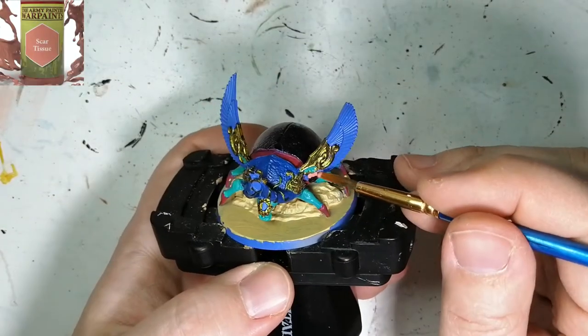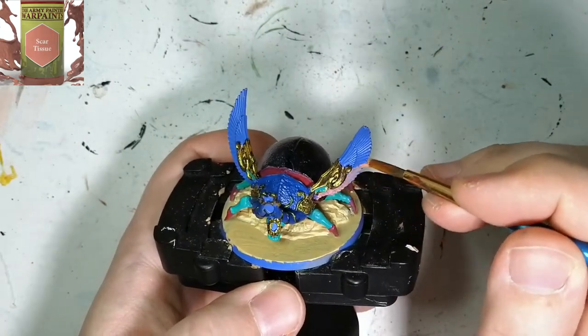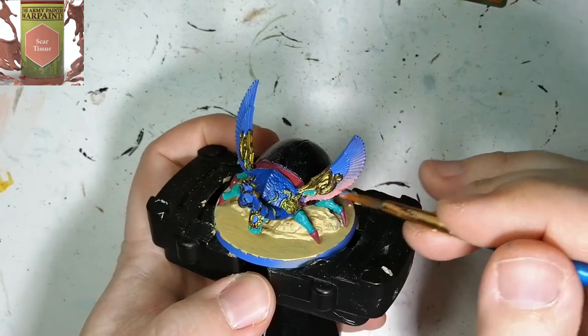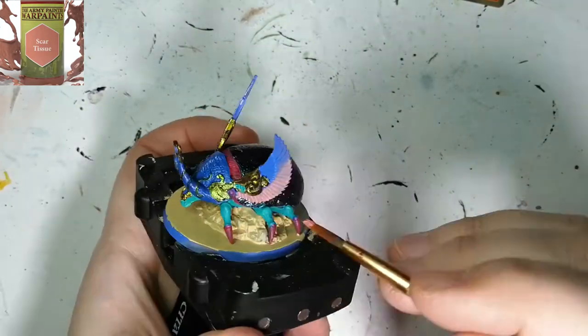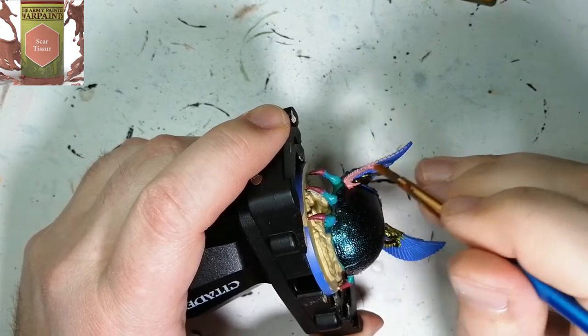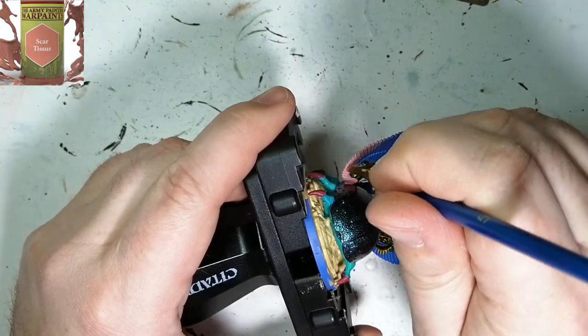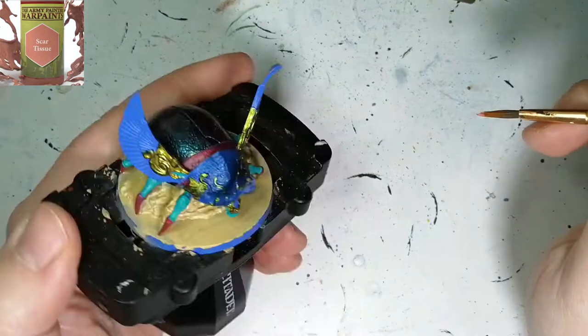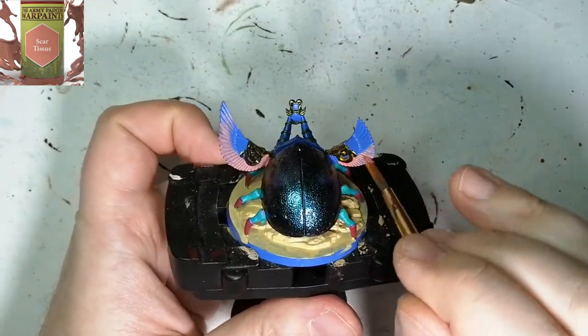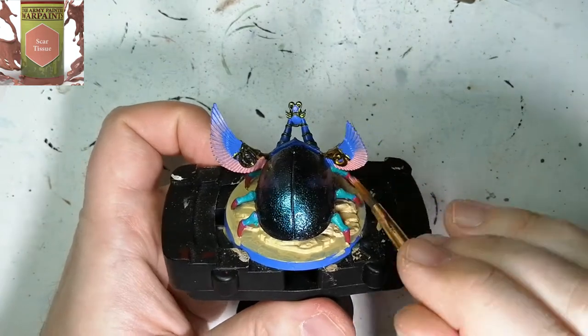Now we're going to be using a little bit of Scar Tissue on the wings. I go a lot more light as I go up, letting the paint come off the brush a little more, so the top part still has some blue — because in the artwork it goes from a pinkish purple to a purplish blue. You'll see with the wash later on what it gives — it comes up pretty nice, actually.